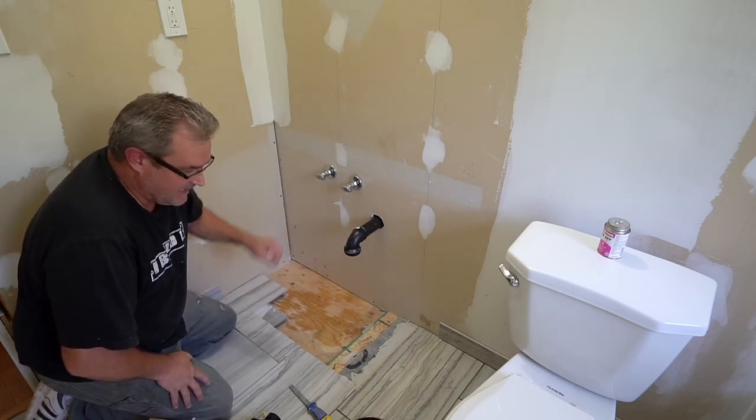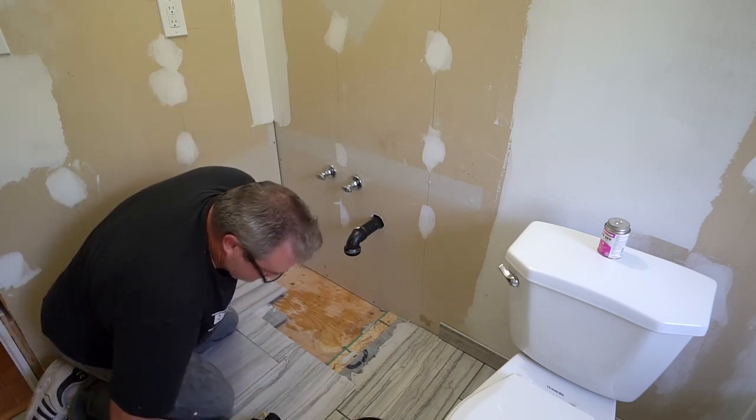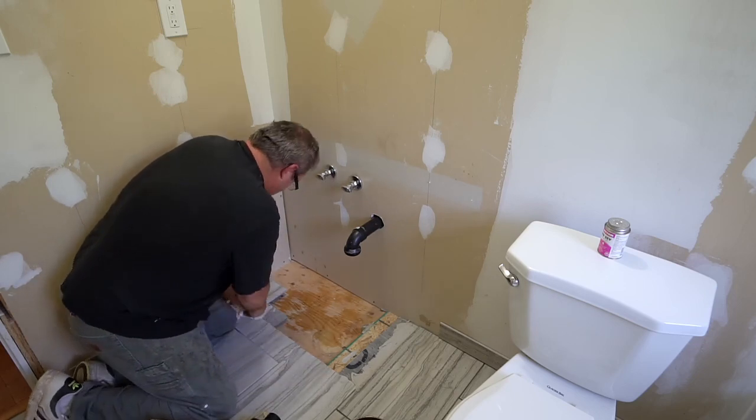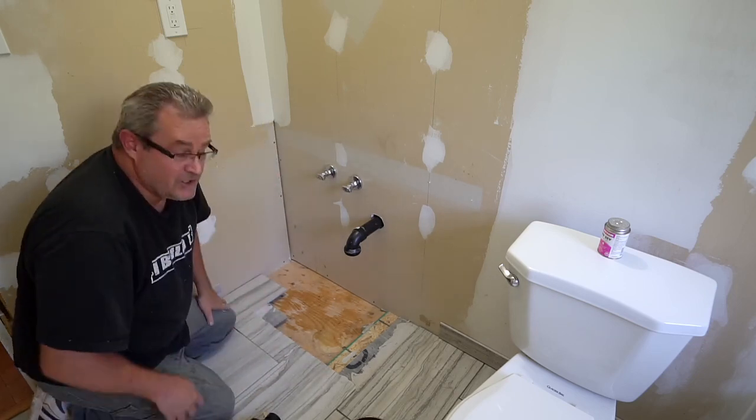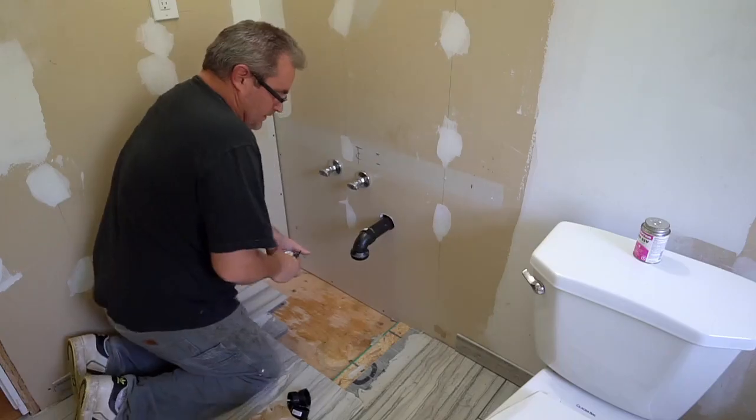The distinction between plywood and particle board — everyone that works with materials like that calls it plywood. They don't call it 'particle board core sheet goods,' they call it plywood. Everybody that does that kind of thing for a living calls it plywood, and if you don't start off saying it like that you're sure to get corrected by the guys that have been doing it forever.